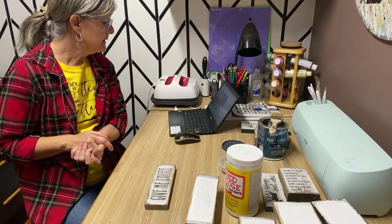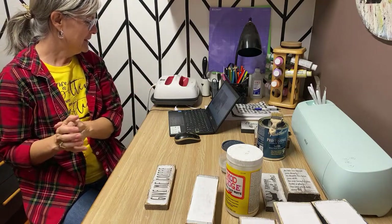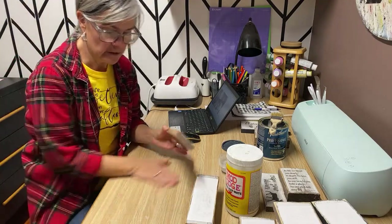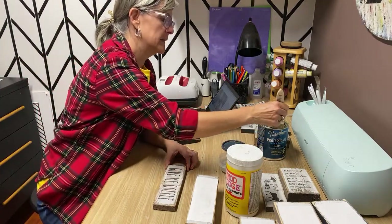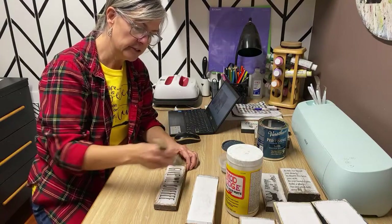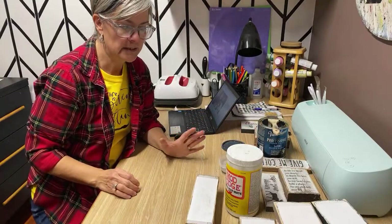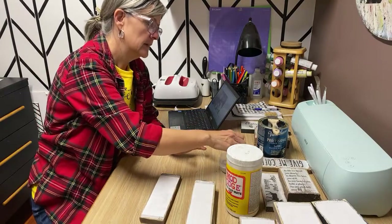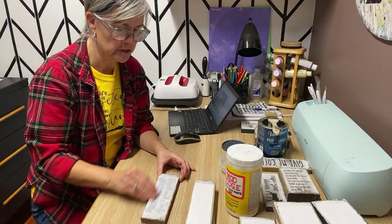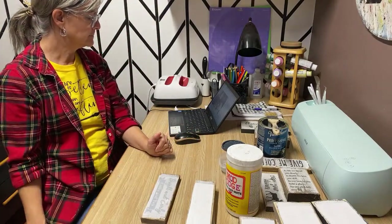If you're going to do this on glass, the only way you'll be successful is to have that chalk paint base. As far as putting it in the dishwasher — I've never had very much luck with that, even with the Mod Podge dishwasher-safe formula. I found it doesn't really stand up to that.